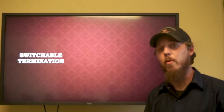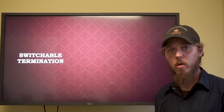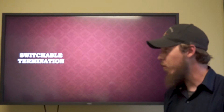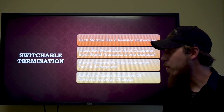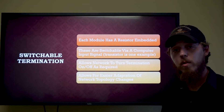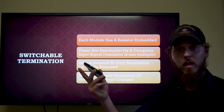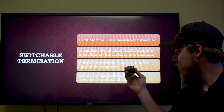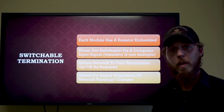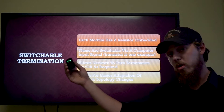Now let's look at switchable CAN bus termination resistors, which have been discussed since about 1994. In theory, each module would have its own termination resistor embedded within it. These resistors are switchable via computer input signal — the vast majority of designs utilize a transistor to switch the resistor on or off — allowing the network to turn termination on or off as required based on network traffic or overall network topology design. It's essentially software controlled.